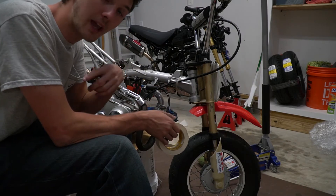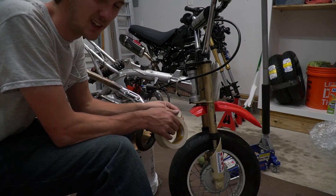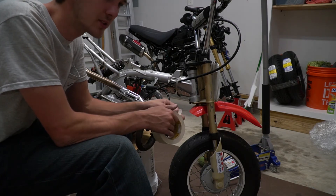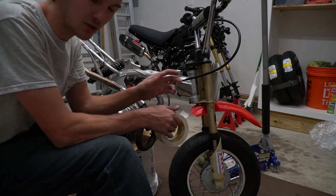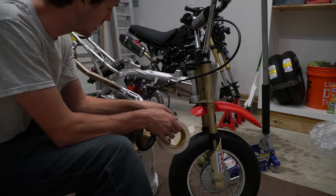I went ahead and painted some of the stuff outside so it's drying. It's dark out, but I honestly just wanted to go ahead and get it over with. I might have to do another coat tomorrow. To finish off the night I'm going to go ahead and tape up this stuff.